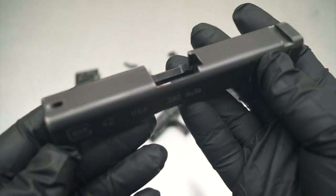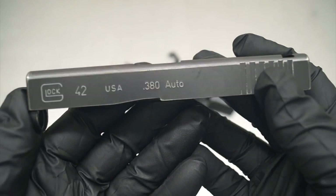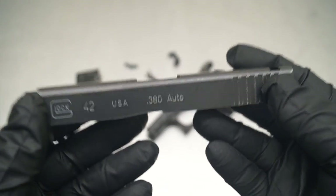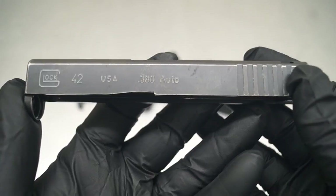Welcome back, guys. Today we're going to be working on the Glock 42 model slide. I want to just kind of quickly take you through the process of what we're going to be doing to this slide, and also give you the background story of the slide, as we do have some extra parts here, and some of the parts have some extra wear on them and coatings on them.